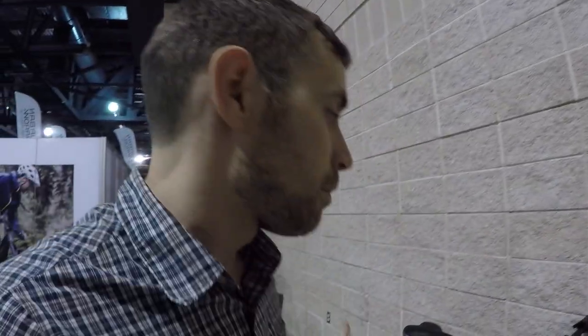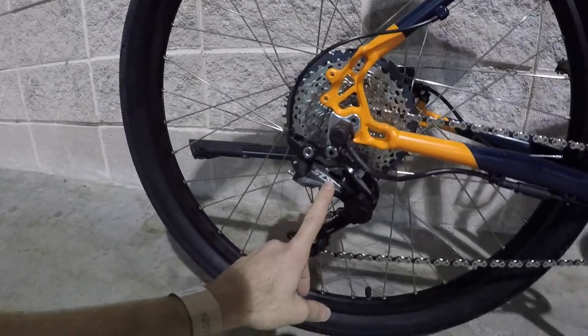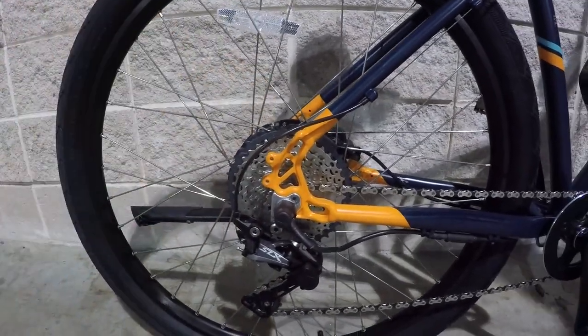This is a nicer Shimano SLX derailleur with the shadow plus clutch to keep the chain from bouncing, plus a slap guard. The cassette range is 11-42, wide range so you can climb and also go a little faster. The top assisted speed is 20 miles per hour, so it's a Class 1 e-bike. They're involved in their city's ongoing understanding of e-bikes, working with the bicycle coalition. New York is having growing pains with e-bikes largely due to throttles and delivery use, and infrastructure not truly supporting them as a different mode of transportation.